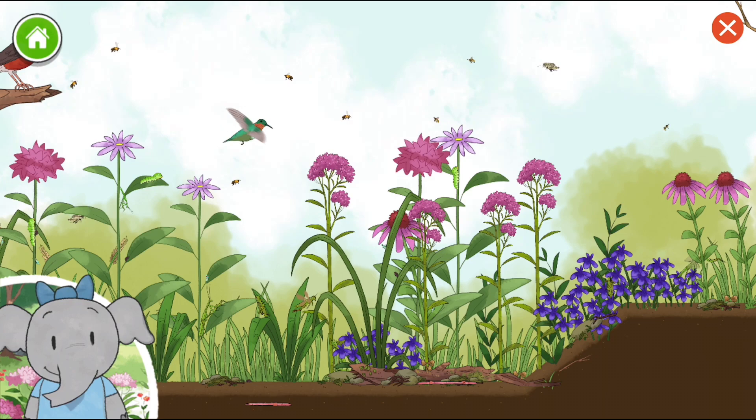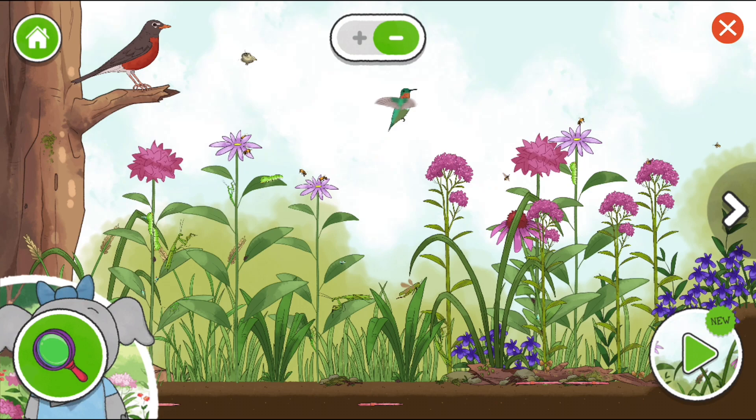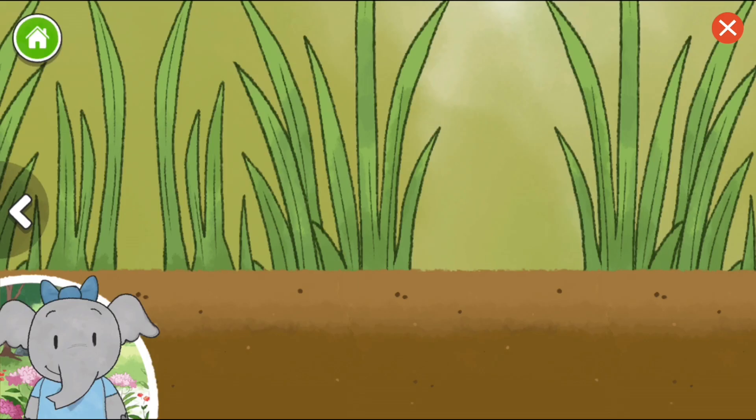We've finished our habitat. I love nature. Let's keep exploring. You can keep exploring or you can make another habitat. Do you want to start a new habitat? Tap this button to look at all the animals you've discovered. Look at all the living things you've discovered — tap on them to learn more. See what happens if you try adding new plants and animals to your habitat.